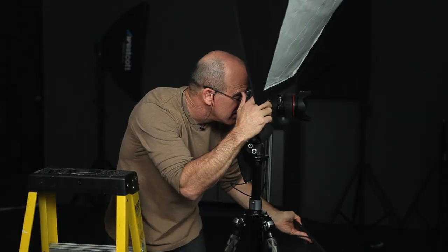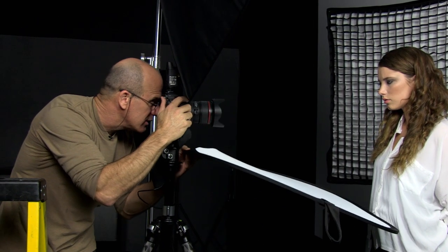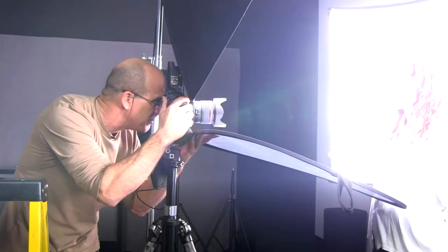Let's also do one shot without the fill card. Without it, you can see underneath the chin, the lip, the nose, the eyes — it's gotten a lot more contrasty and dark. So let's put it back in. That's exactly the way I like it.